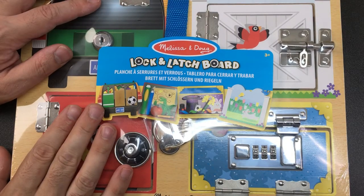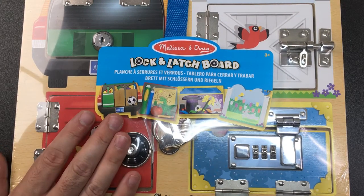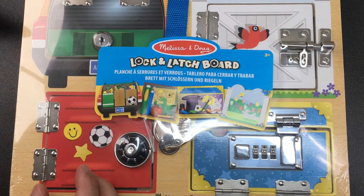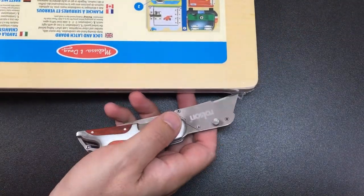Hello again, it's Lock Noob and you're watching my side channel, Side Noob. I saw this on the internet and I just couldn't help but think I've got to play around with this - it's literally got real locks and stuff on it. This children's toy costs about 12 pounds, about 15 US dollars, and it's by the company Melissa and Doug - not a sponsor.